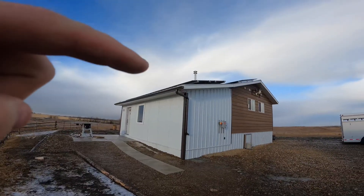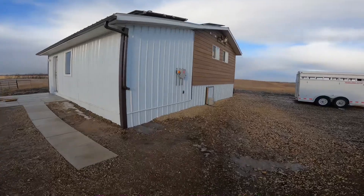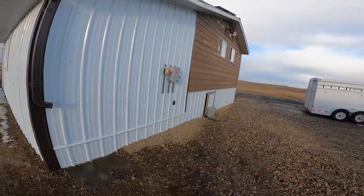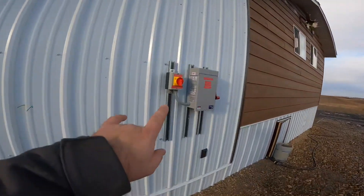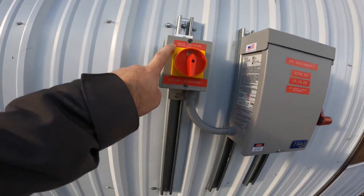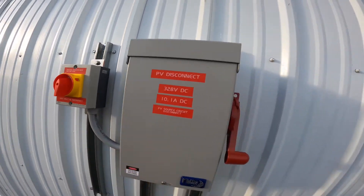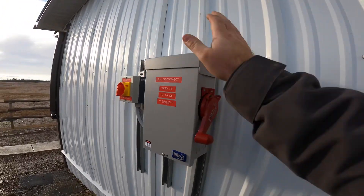For this system, we have a roof mount array up there - 3.75 kilowatts. Here on the outside of the house, as per the Canadian electric code, we have our rapid shutdown initiator, which triggers that rapid shutdown box inside. And we have our PV disconnect here - this is just a Midnight MNPV4.